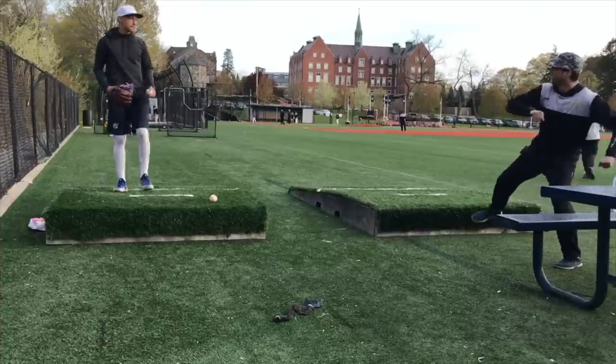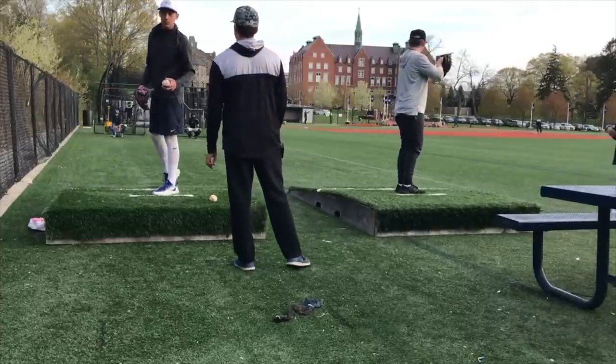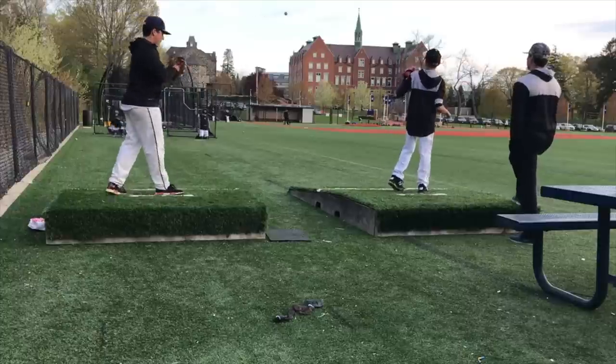Engage that back leg and stay here. Are you counting? Because I'm not. Let's see the E-fist.